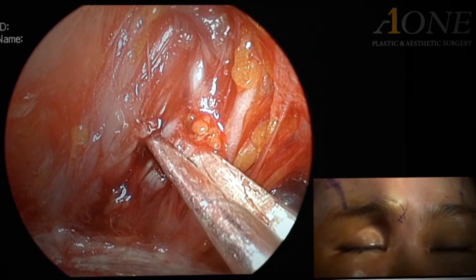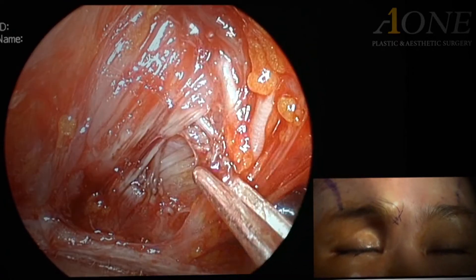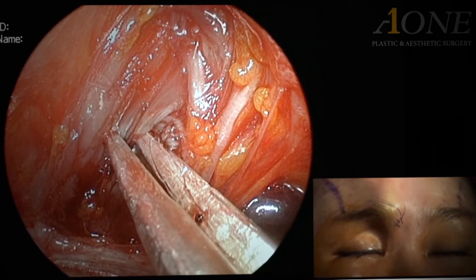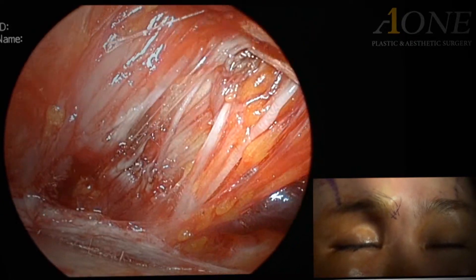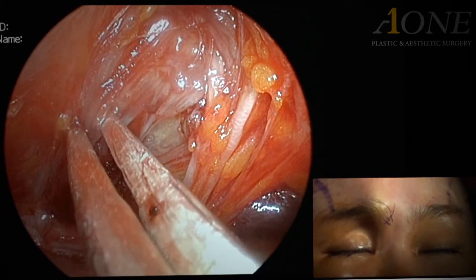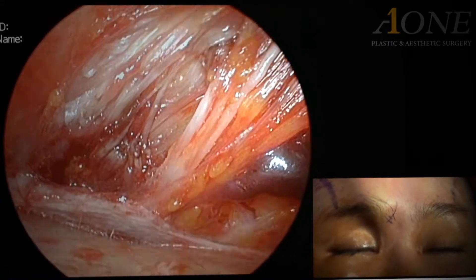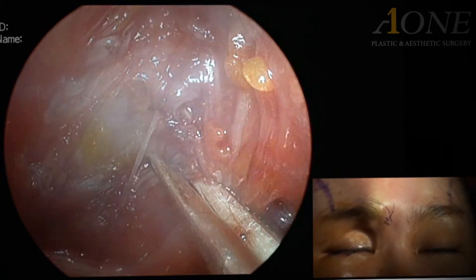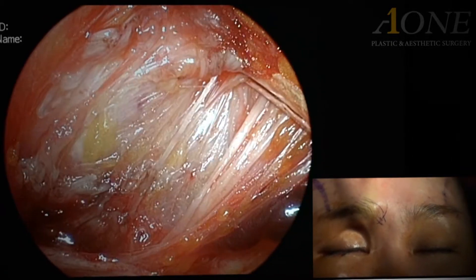By using an electric cautery to cut the muscle, an endoscopic view of the surgery can be clearly secured. As this area's muscle is cut, the process of cutting the corrugator superciliae is finished.